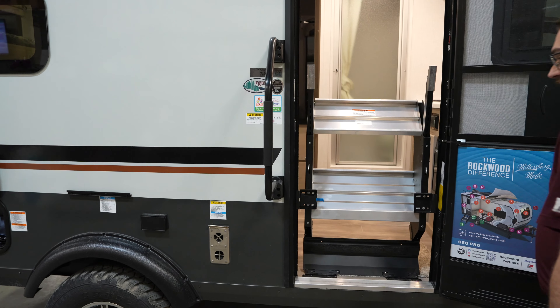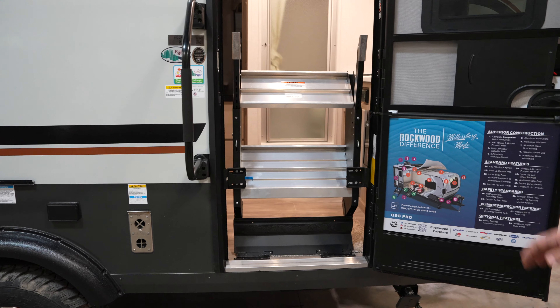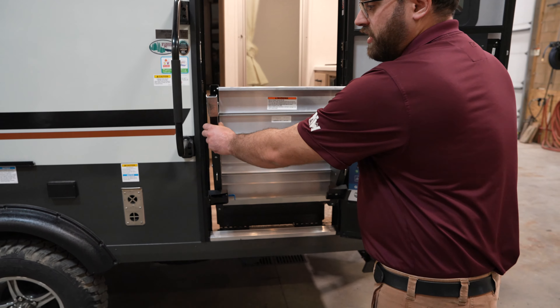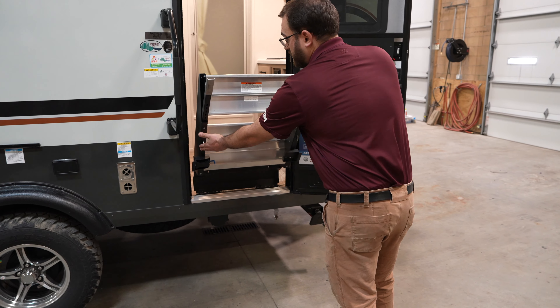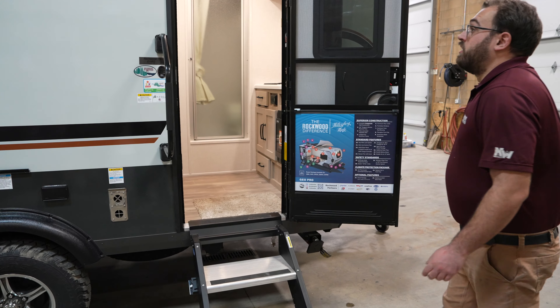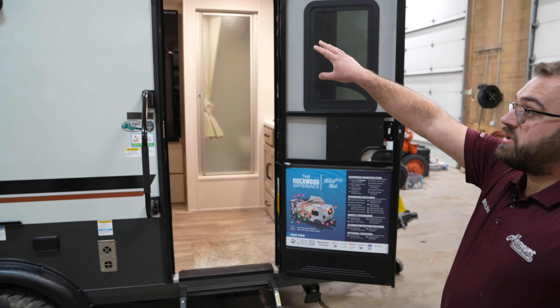You have nice fold-up steps with a latch so they don't move around while you're driving, but they're really easy to flip up and down. They are quick to adjust as well — you can grab the legs and pull them out to extend them, or push a button to slide them farther in.